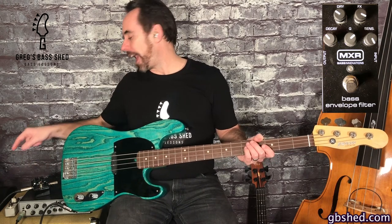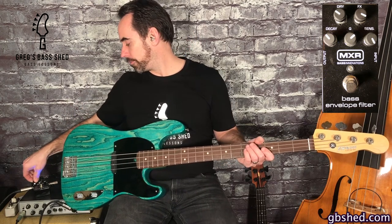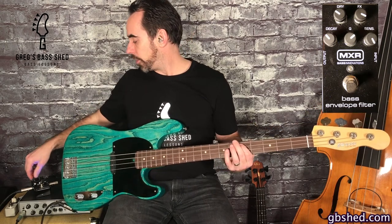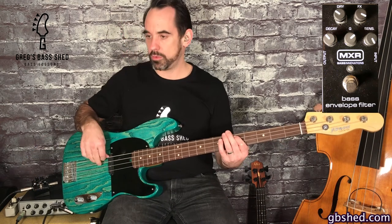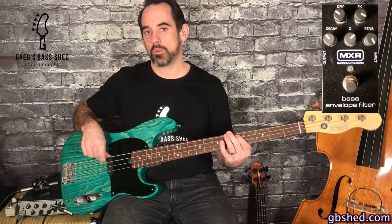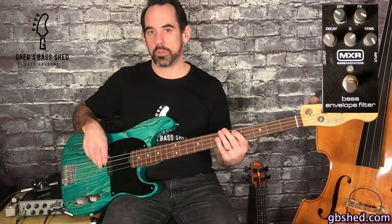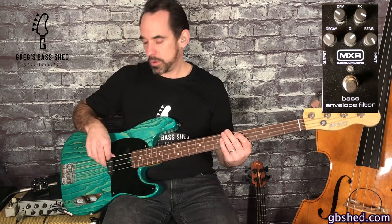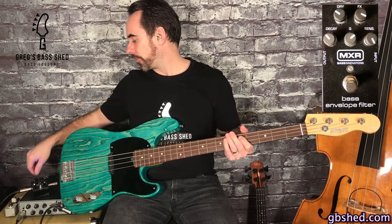On the second row of knobs we've got the decay control and this controls the width of the sweep. So I'll put that to 0 first, and then I'll turn that up. At full that's a much slower sound there.